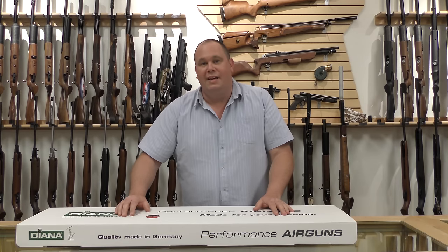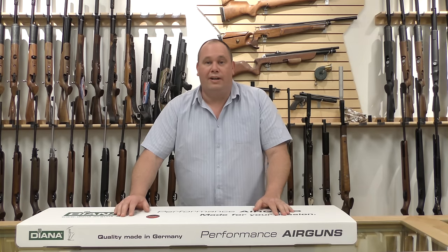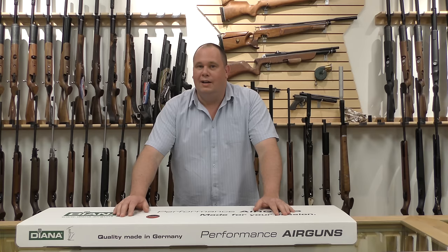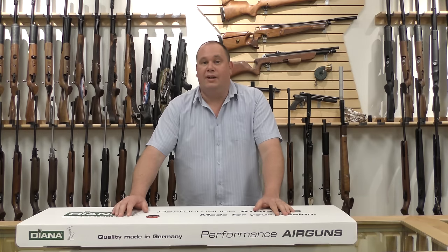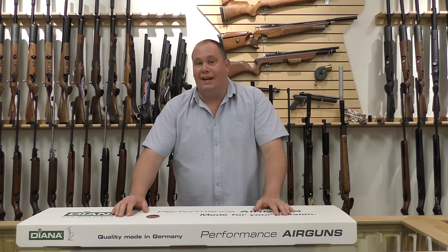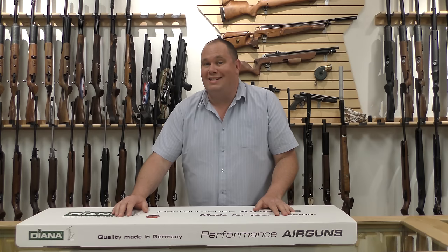I'm at Airguns of Arizona in Phoenix. They've asked me to drop by to take a look at their brand new air rifle. It's an exclusive air rifle to AOA and they've made it in partnership with Diana Airguns. They've decided to call it the Diana Stealth.